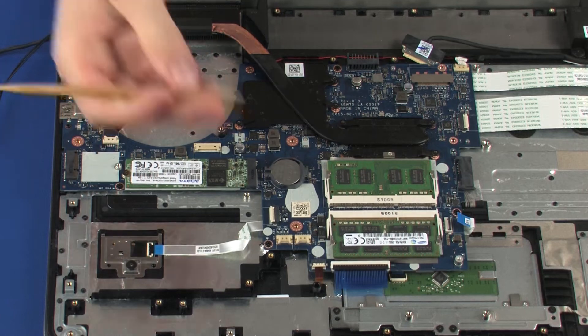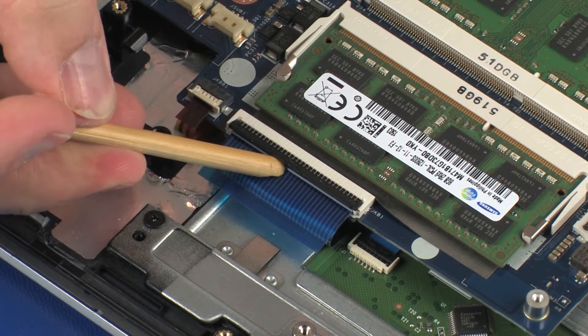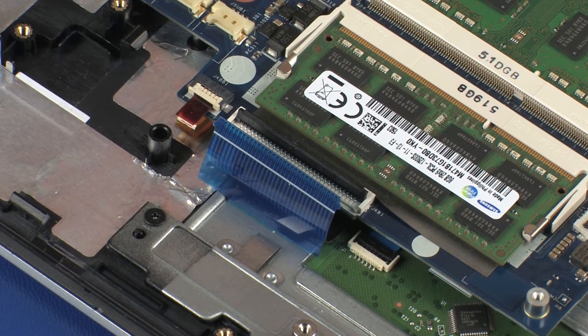Using minimal force, lift the locking bar up on the keyboard ZIF connector and disconnect the keyboard ribbon cable from the system board. Use care to prevent damaging the ZIF connector and ribbon cable.